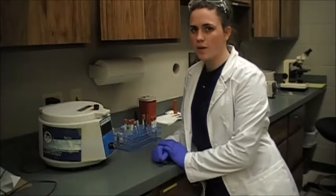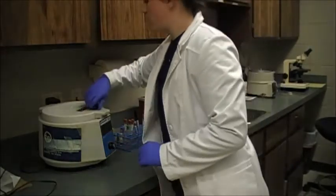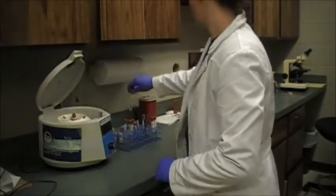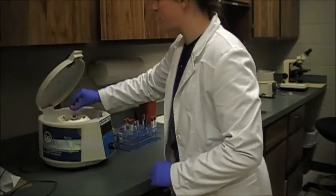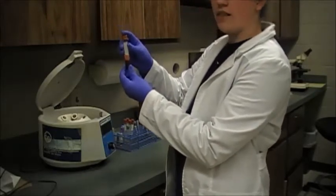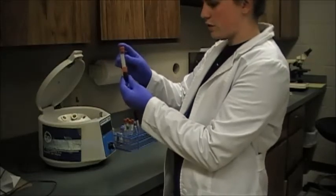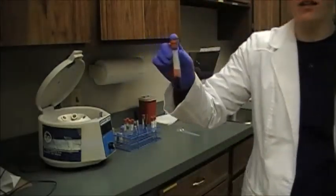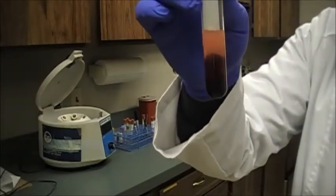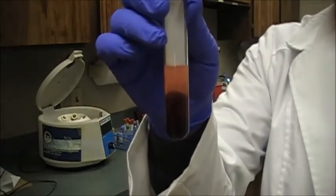My centrifuge has finished spinning, so I'm going to go ahead and harvest my serum and plasma now. I'll take out my red top tube — this is my serum. Serum is what we get when we let the blood clot and then centrifuge it, as compared to plasma which is from the anticoagulated blood. This serum is what we would call lipemic — when it's got a pink tinge and it's a little bit thicker looking. That just means there's a presence of fat in the serum.